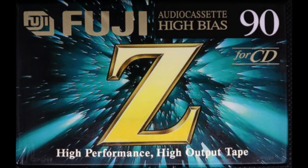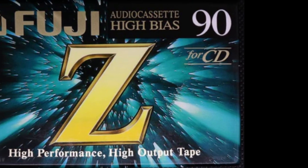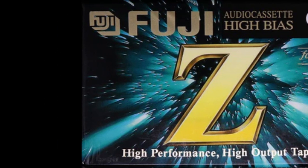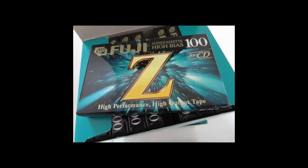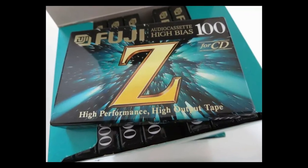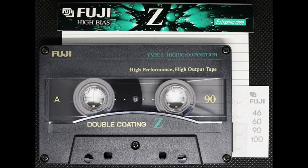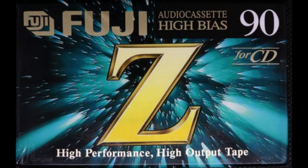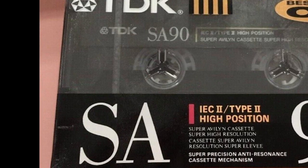Coming in at number three is a blank cassette that not a lot of people talk about, which is unfortunate — it's Fuji Z, or Fuji Z as we say here in Canada. Back around the late 90s I bought this cassette a lot; I have many in my collection. The results were always really clean, clear, and crisp. If you ever come across one, especially sealed, pick it up — you won't be disappointed. It's just a really good chrome cassette.